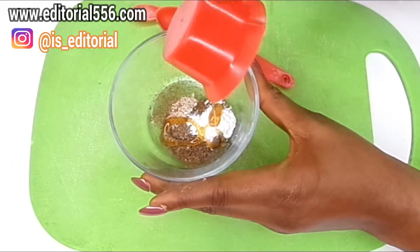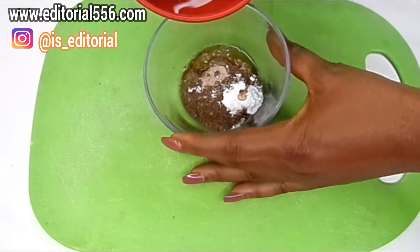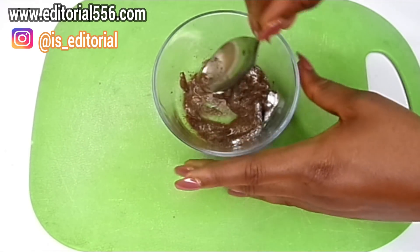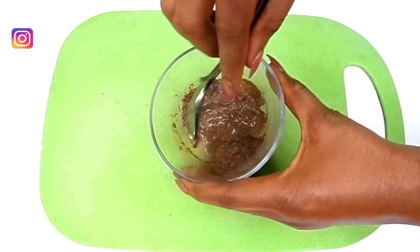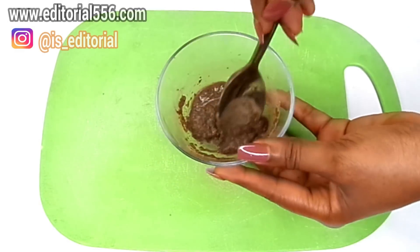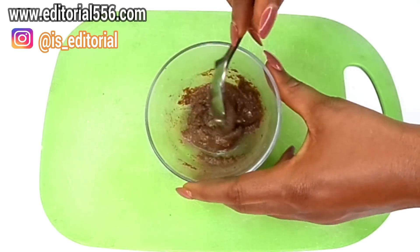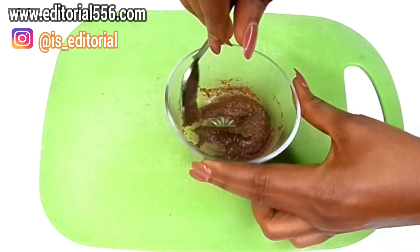After mixing everything together, add a little bit of water to bring the ingredients together — don't add too much water so it doesn't get too runny. Mix it all up and give it a little time to stir, especially so the glutathione powder mixes in really well. Note: if you add just a small pinch of glutathione powder it will only tone your skin, but if you want more lightening you need to add more glutathione powder and also kojic acid powder — I'll show that in another video.